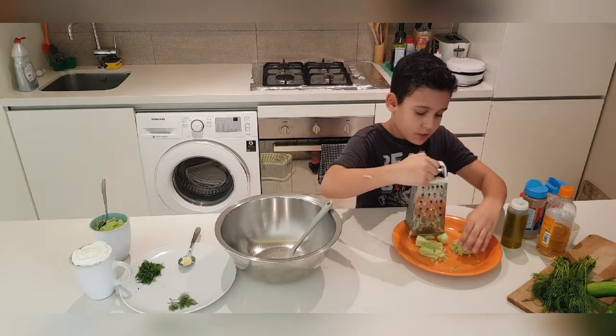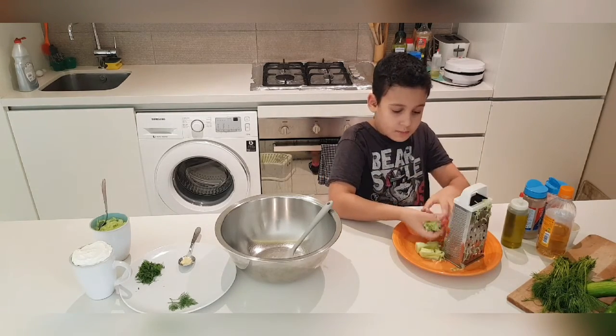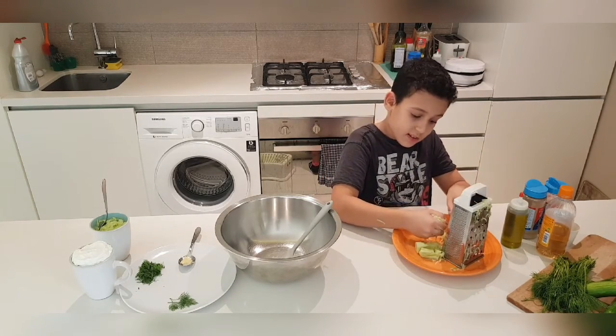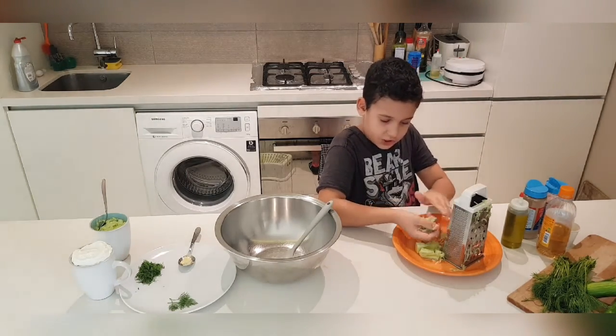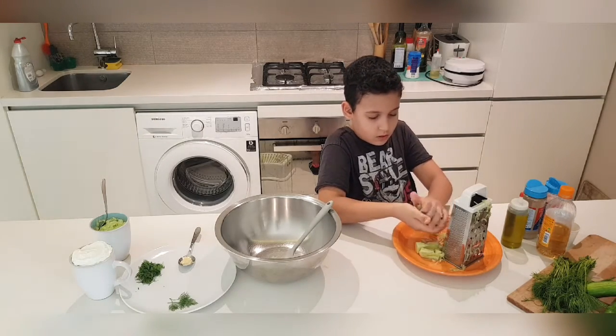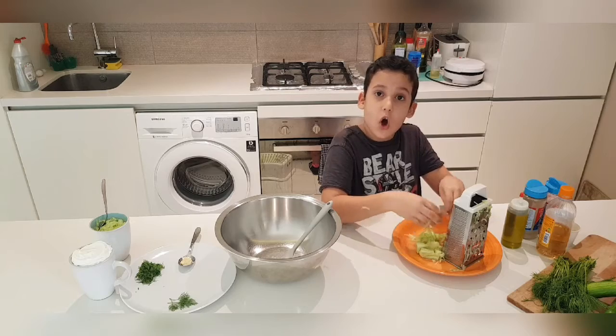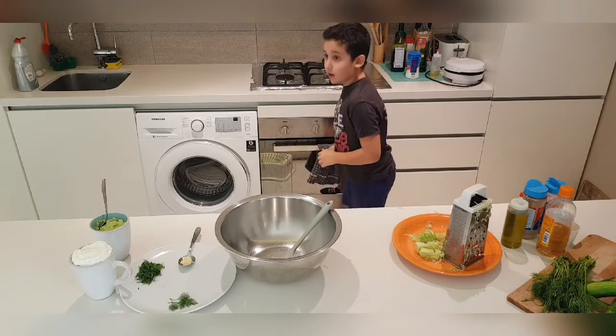So right now I've grated the cucumber. What I'm going to do is just take as much as my hand can hold and press all the juice out of it, like this. This is what you need to do — it's necessary to get tzatziki sauce right. Just squeeze all of the juice out.